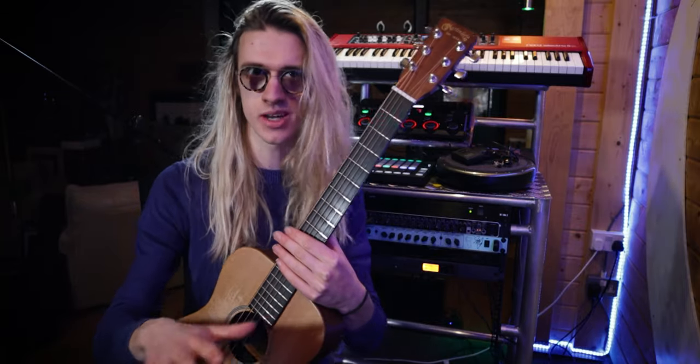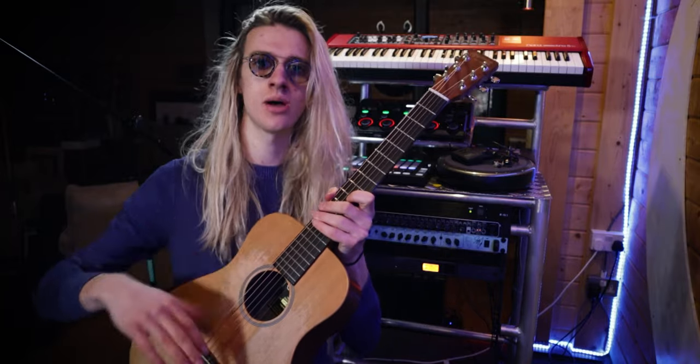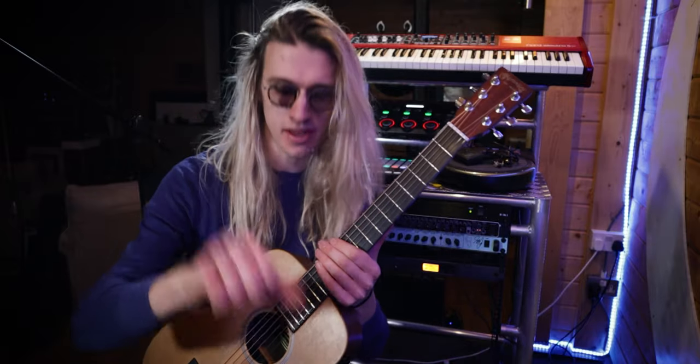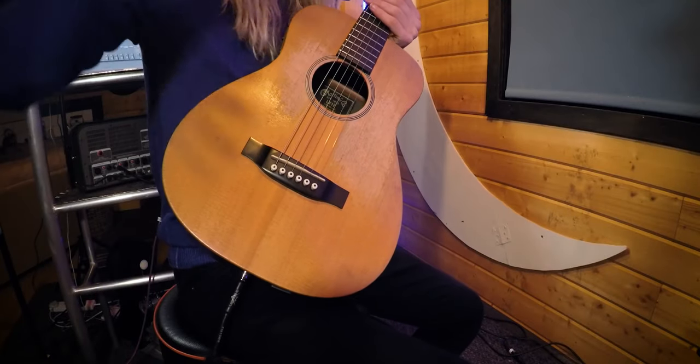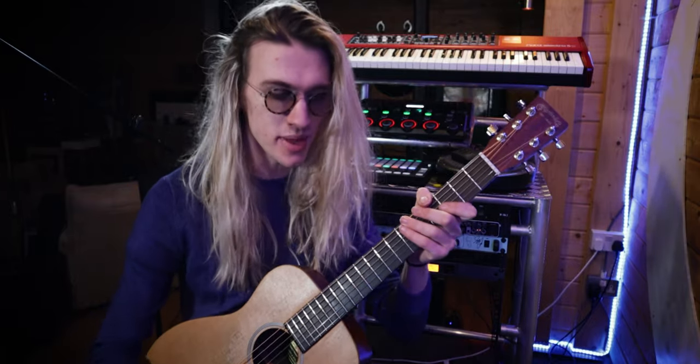I personally don't really use hi-hats too often because I think it sounds a little bit messy. I primarily do kick drum and snare, and maybe add in the odd sort of fill — that's just literally taking my thumb and striking upwards and then flicking with my fingers like that. Pretty cool — I think it sounds awesome, especially when you add it into a beat.